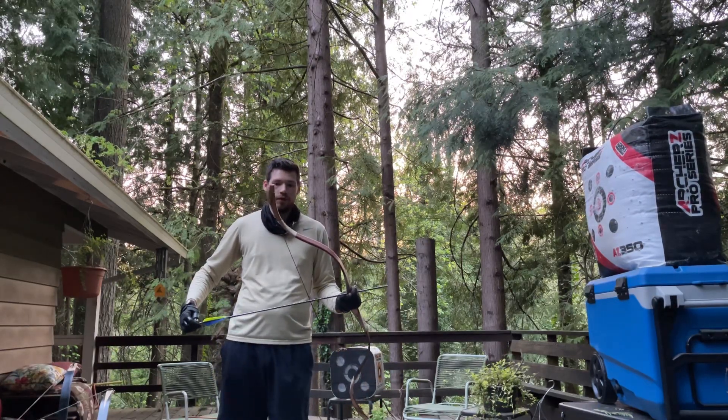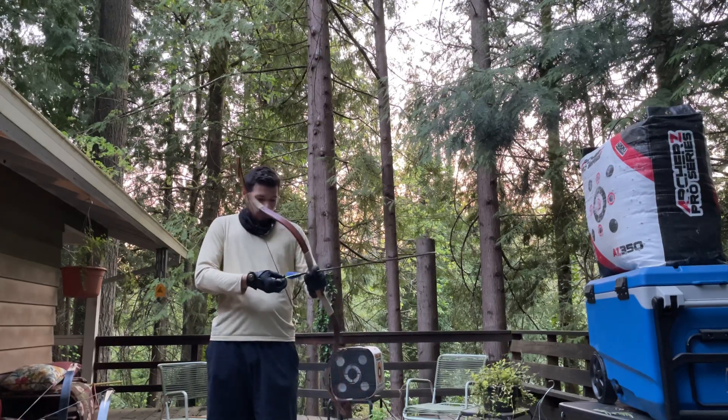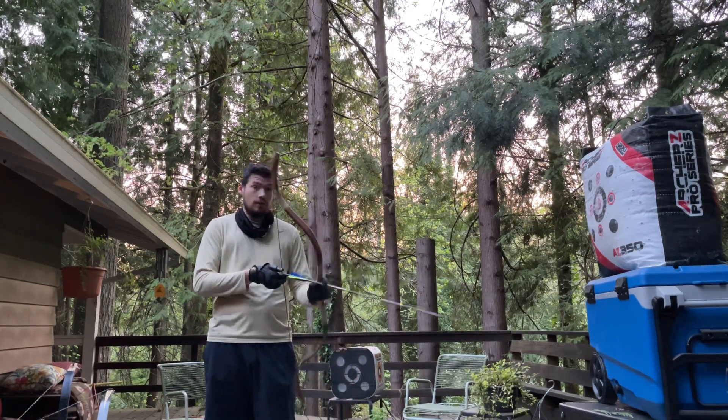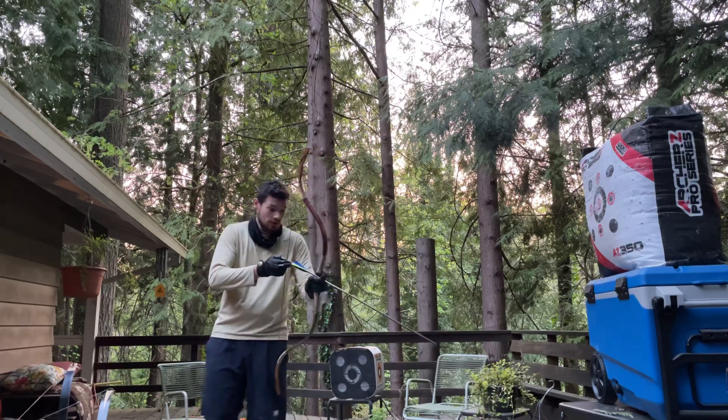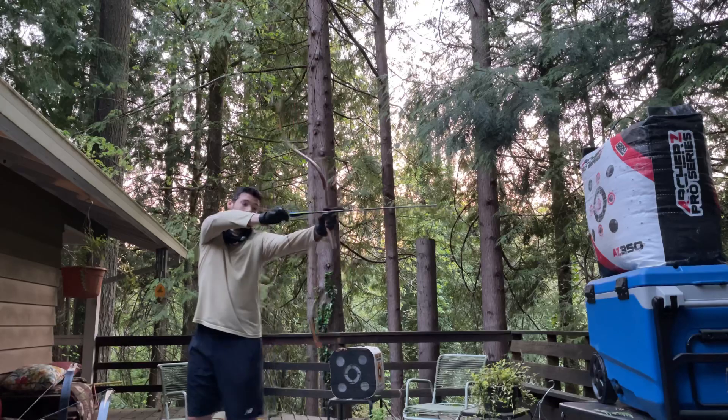This is an 85-pound Grosjebo Hungarian. I haven't shot this in a long time, so I'm just gonna practice on form and see if I can get back with it.